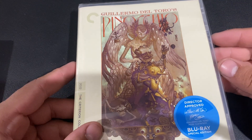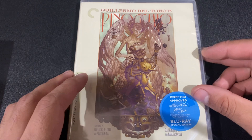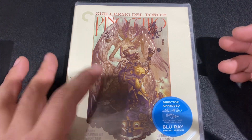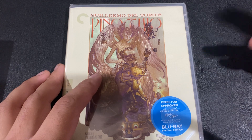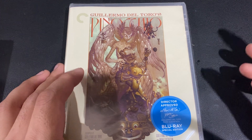Here it is, on a regular Scanavo case. I guess Criterion has finally decided what they're going to do with their strategy when it comes to 4K versus Blu-ray, because it seemed for a while they were kind of experimenting — like with Uncut Gems and Citizen Kane,